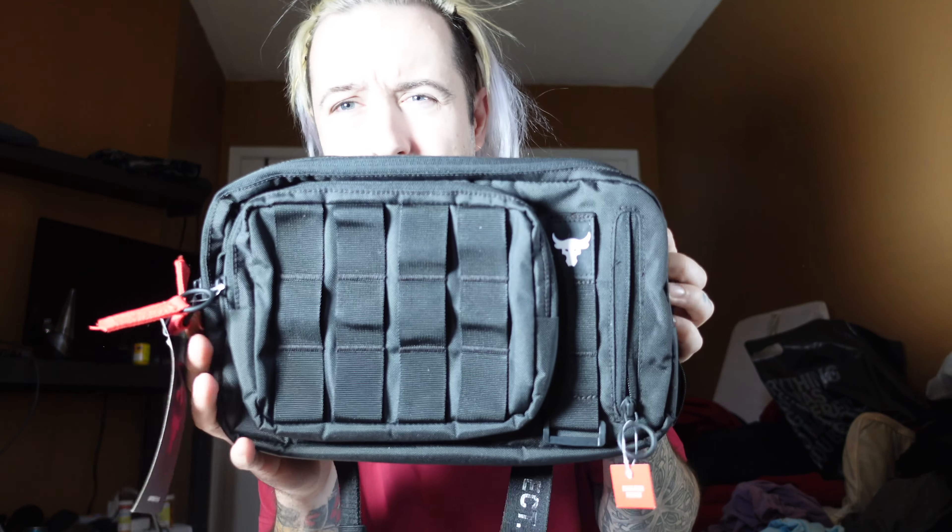That's a quick look at the Under Armour Project Rock waist bag. What do you guys think of this item? Is there another bag you're looking to get this summer or spring, or one you've previously bought — a backpack or anything from the Project Rock Under Armour line? Anyway, I've had a good time — until next time, take it easy.